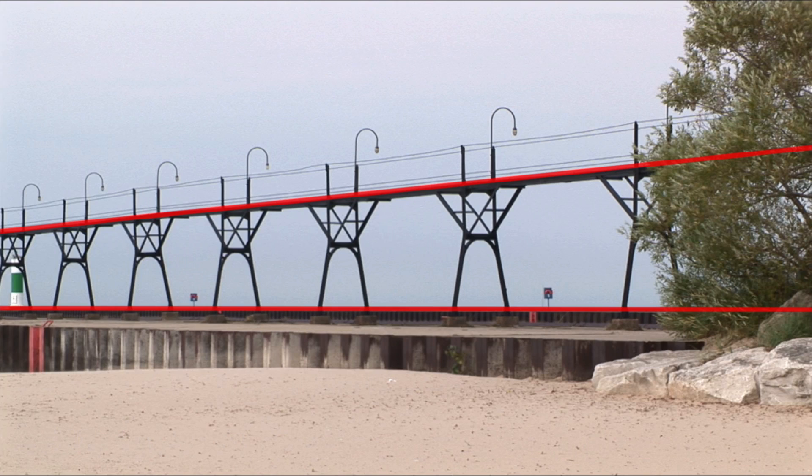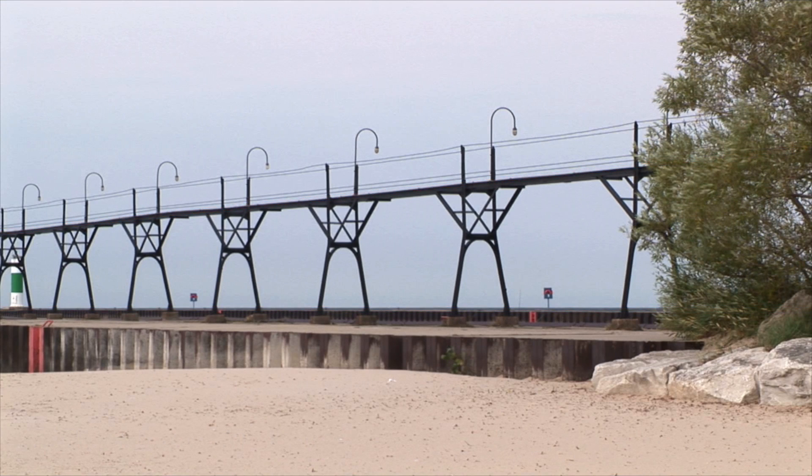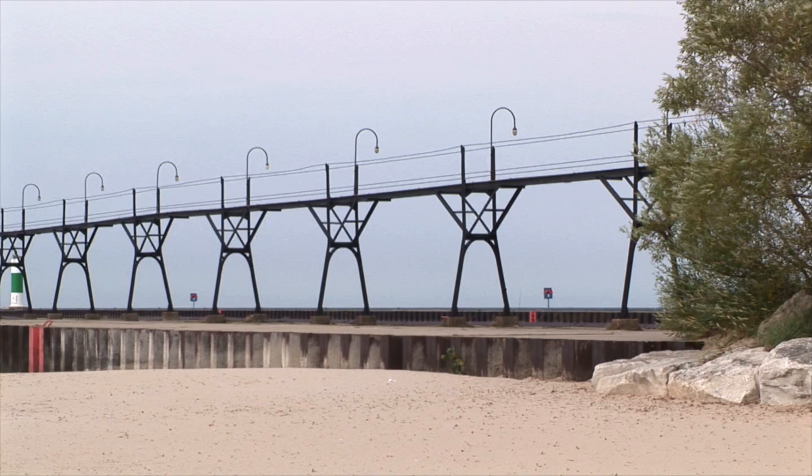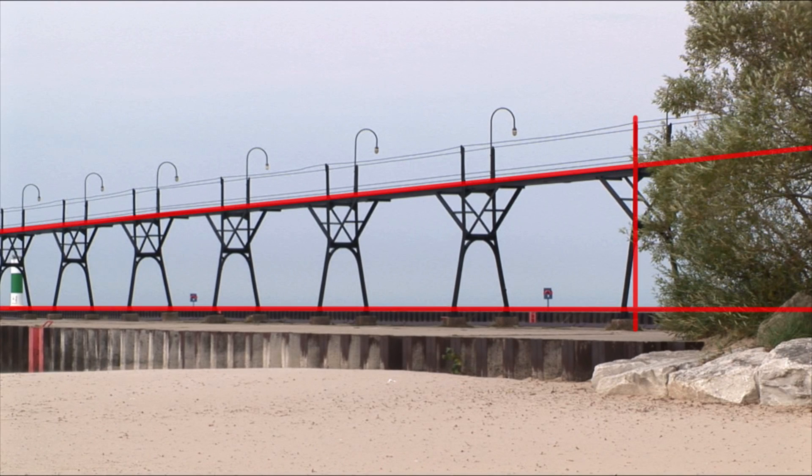These two lines will always come to a point on the horizon. In this case, the vanishing point is far to the left and out of the picture plane. Then I'll establish two vertical lines where the posts from the boardwalk come up from the concrete. The first two posts always have to be established first in order to determine the correct placement for the third post.